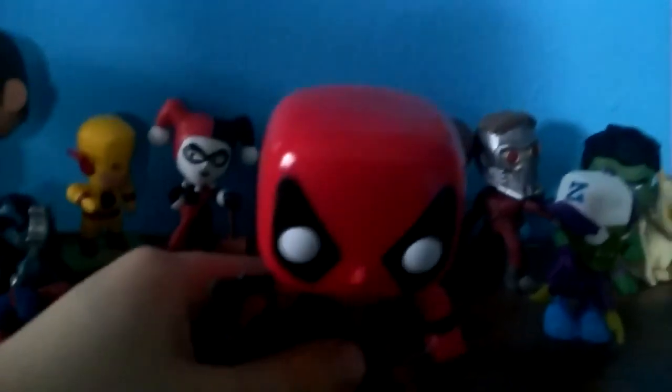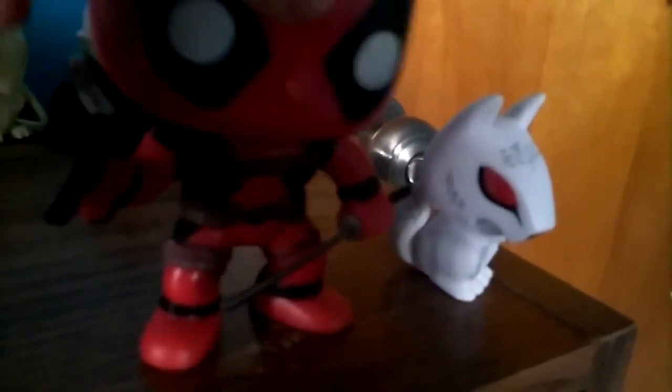Next up we have Deadpool. Deadpool, he's got a coffee. So this is a little SMG or gunny thing, a sword and a little Deadpool signal. On the back, we just have black things and a belt. I'm going to put him over here.